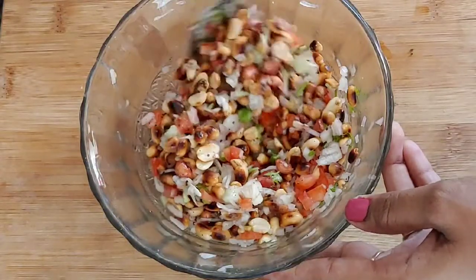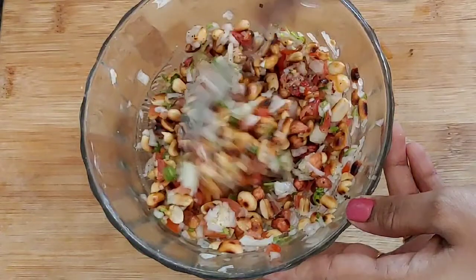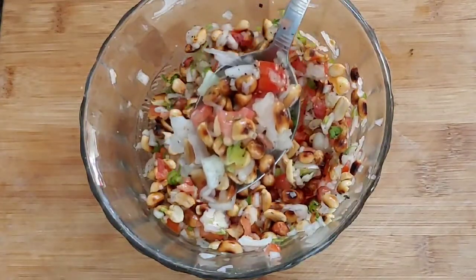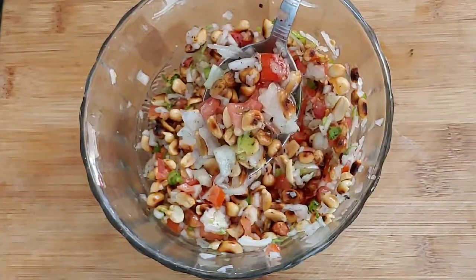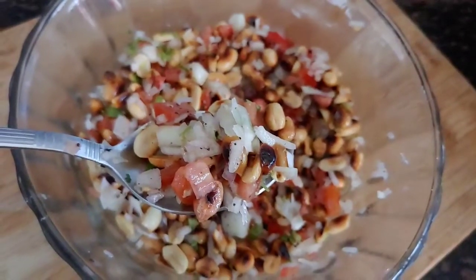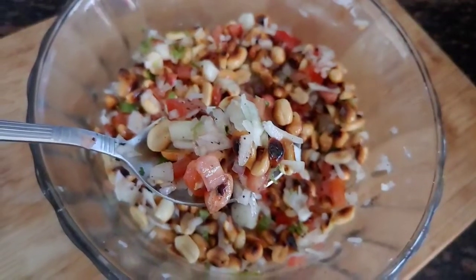I will make it very simple and ready for healthy peanuts. I will bring this snack. If you like this video, please comment and share the video and subscribe to the channel. Thank you for watching.